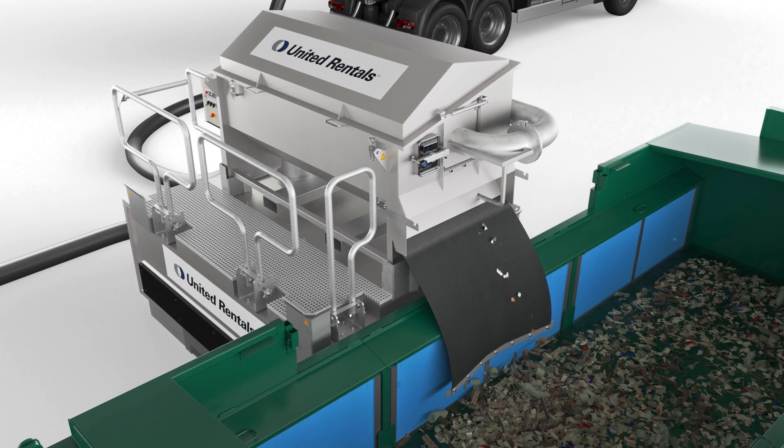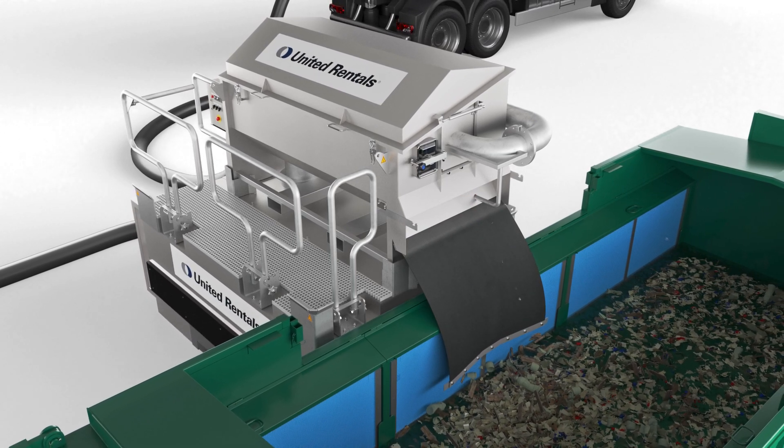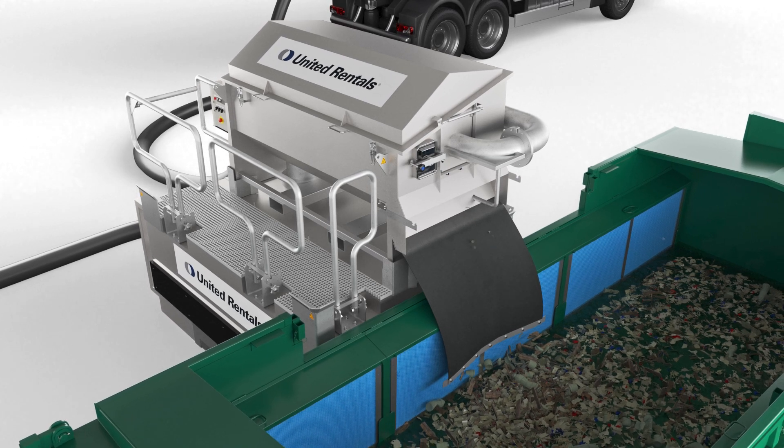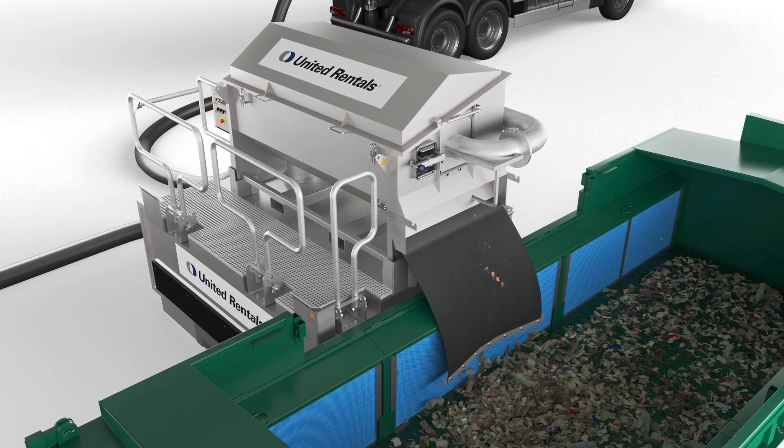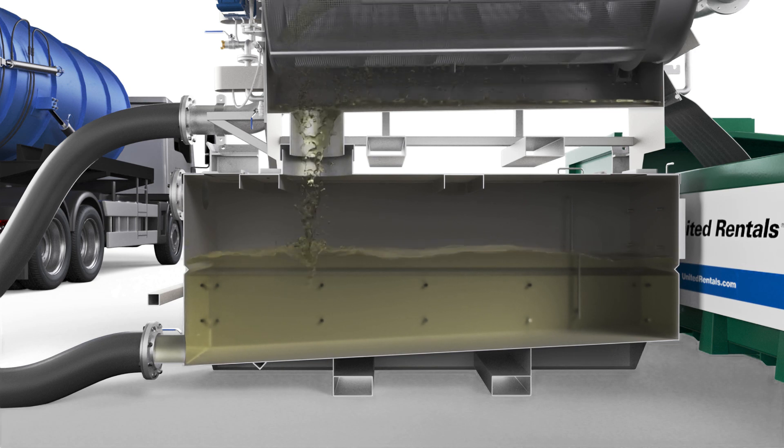Through the diagonal orientation, gravity discharges the waste material. A flexible plastic hopper guides the waste and solids to the dewatering box. The clean liquid is collected in the buffer underneath the drum.